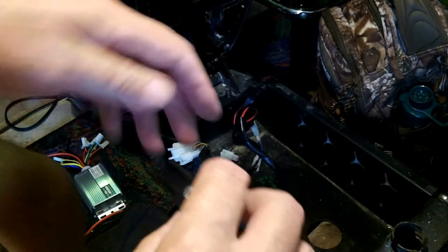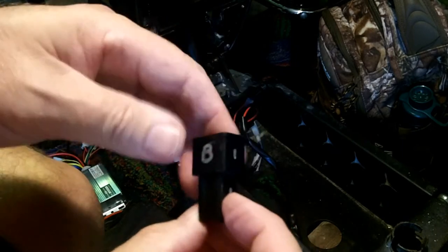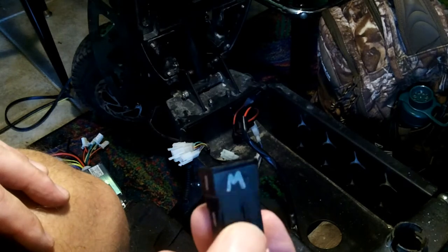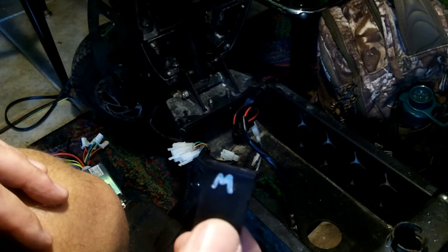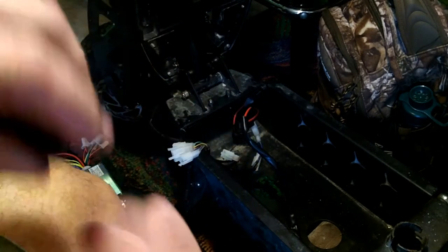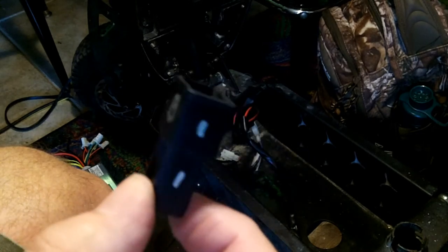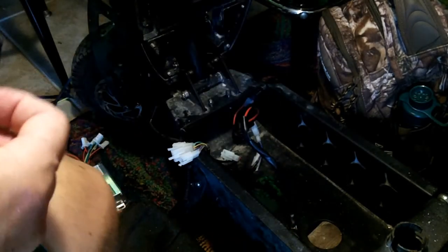These are the old plugs because they have to match up with the battery connector and the motor connector. So I removed these from the old ones and marked them — that one's B for battery, with positive and negative marked, and the plug for the motor. I had to figure out which was positive and negative, because on the motor controller if you get it wrong the motor turns backwards.